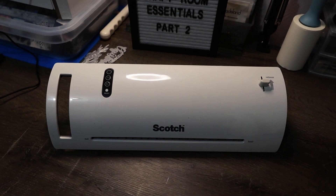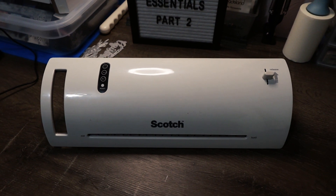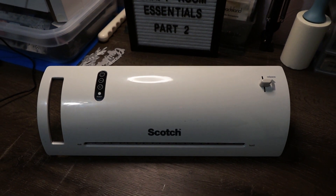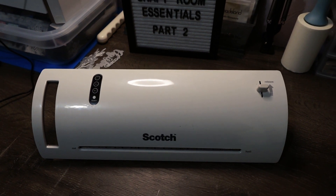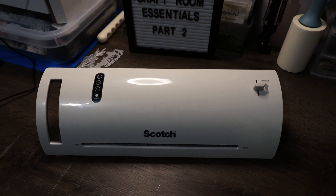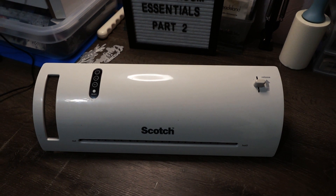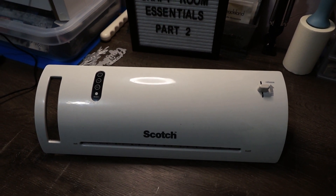My next craft room essential is my Scotch brand laminator. I use this quite a bit to make bookmarks, and I laminate a lot of things with it. If you're into paper crafting and making bookmarks and things of that sort, this is definitely an essential to have on hand along with the thermal pouches — another craft room essential for sure.